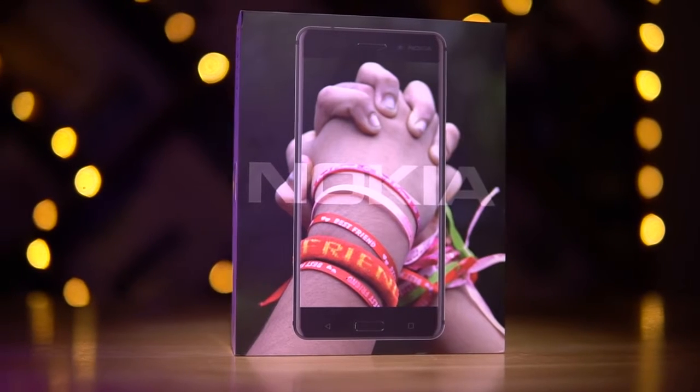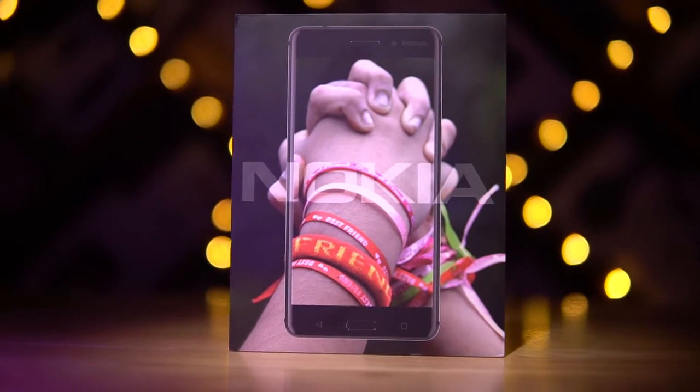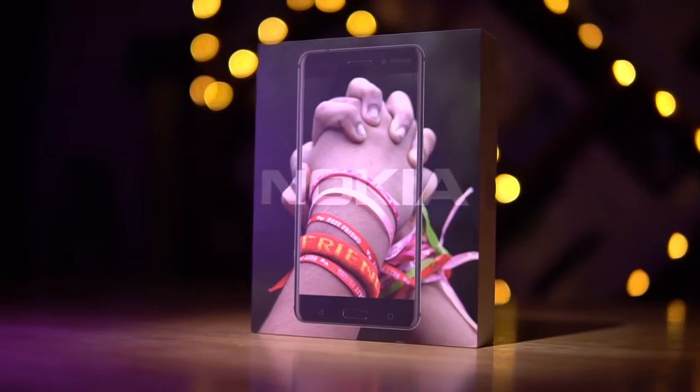I know, I know, I used the same intro for my last video, but Nokia is back from the dead and I really couldn't think of a better intro. Anyway, now's the time to dig into the Nokia 6 — let's unbox it and take a quick look.